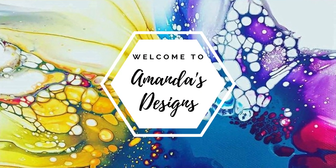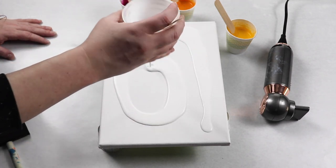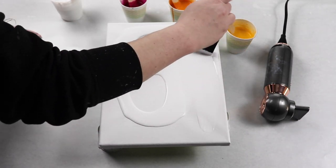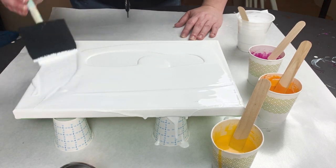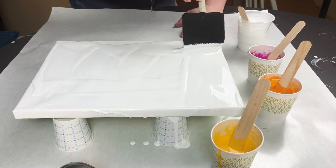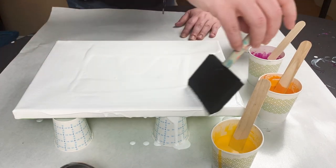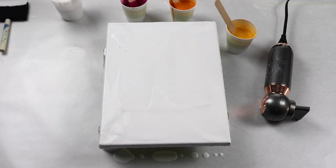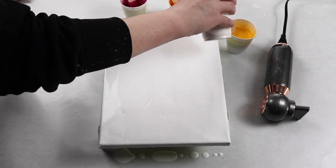In today's video I'm doing a modified Dutch pour and I'm going to be adding some embellishments at the end. I had a lot of leftover paint from my previous water droplet pour, so I'm going to use that paint and create a Dutch pour in the shape of a dress and then embellish it with a dancing woman. The Dutch pour gives the appearance of the dress being a really flowy, airy style, and then adding the embellishment on top looks really nice.